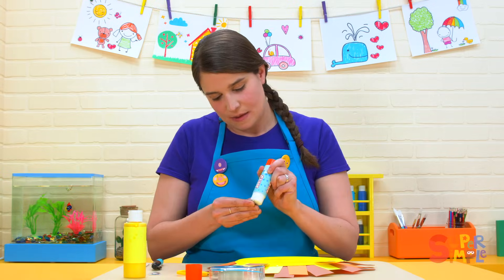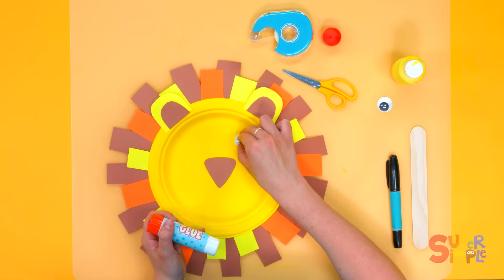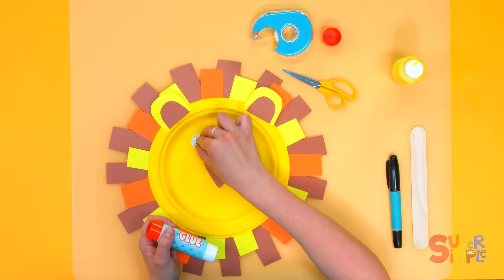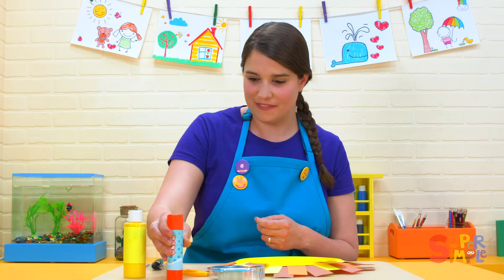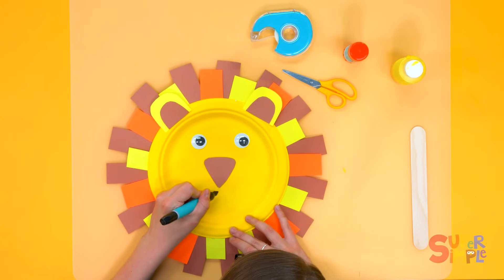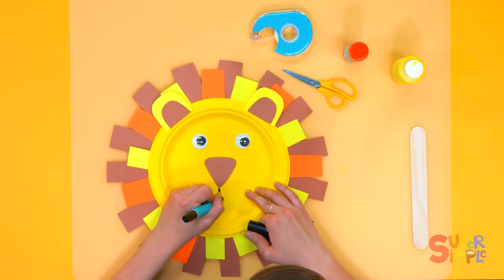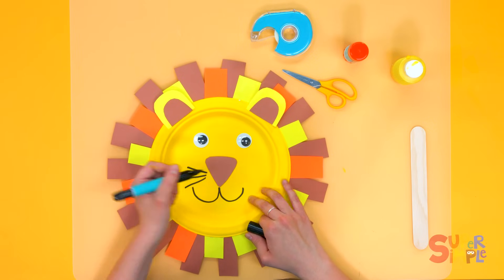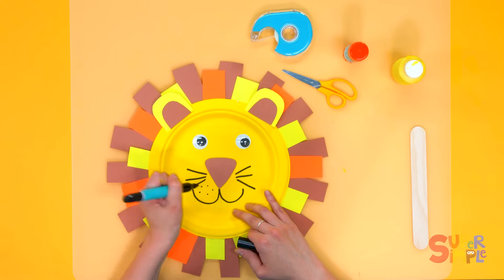Now for his eyes — put a little bit of glue on the back of his googly eyes, one on that side, one on the other side. Now we're going to add a mouth to our lion. I'm going to use this big marker. We'll start from the bottom of his nose and do two half circles, and we'll give him some whiskers — three whiskers on one side, three on the other. And then some spots.